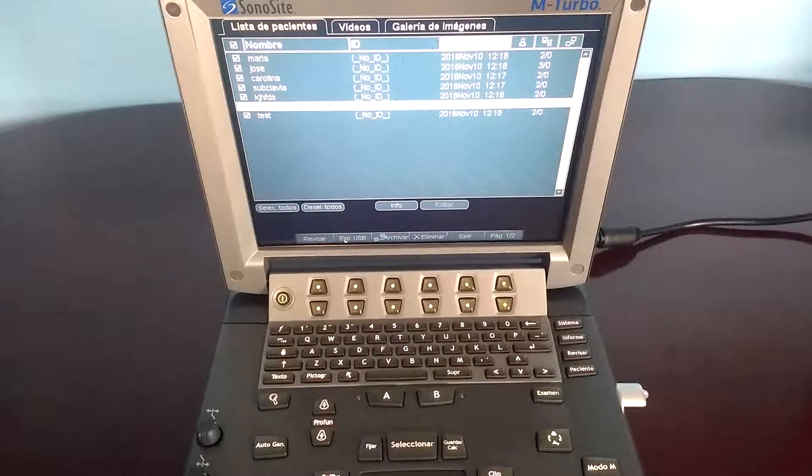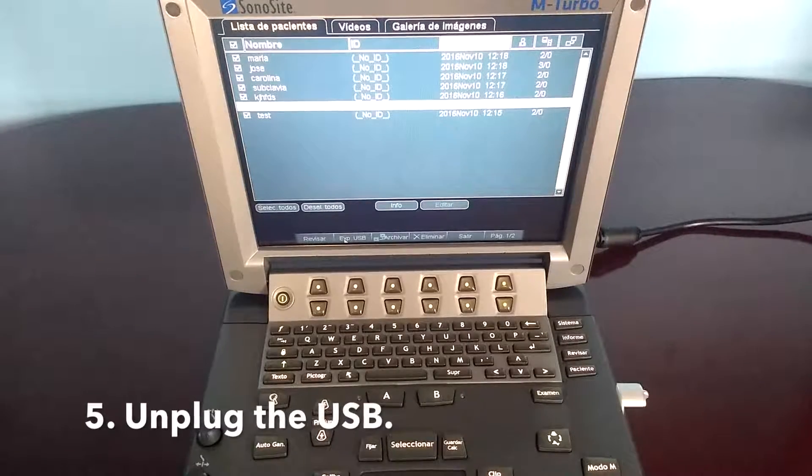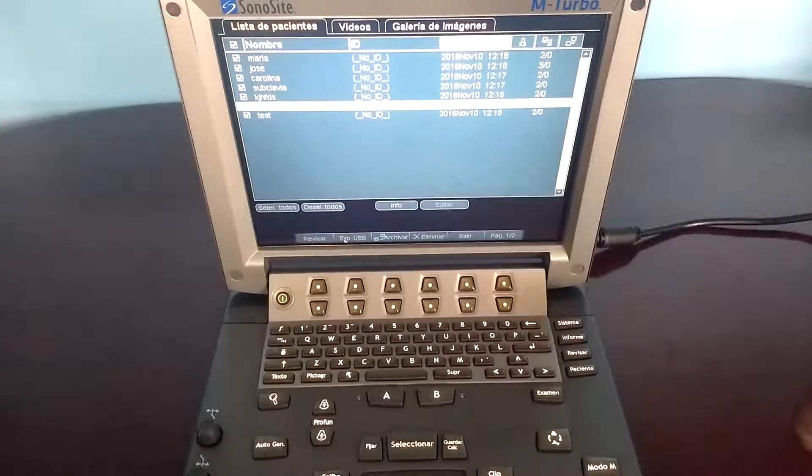When the USB icon stops blinking, the exportation has finished and you can now unplug the USB memory stick.